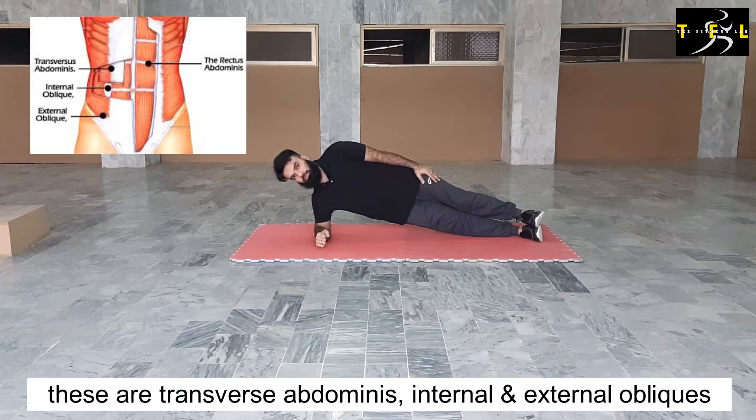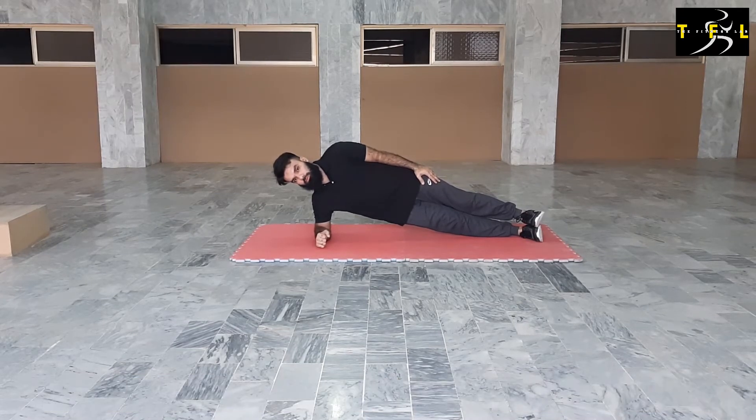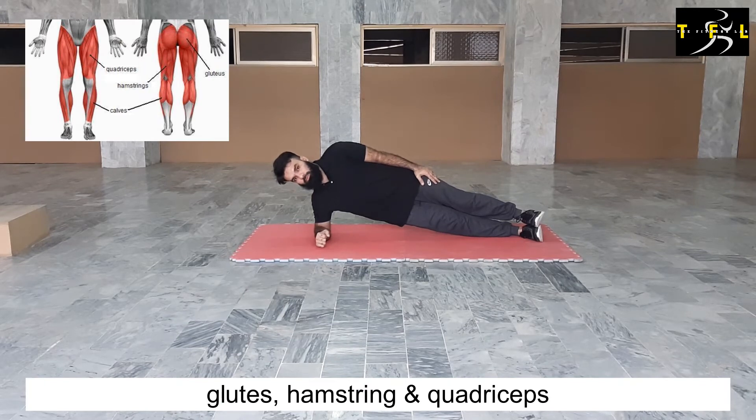These are the transverse abdominis, internal and external obliques, glutes, hamstrings, and quadriceps.